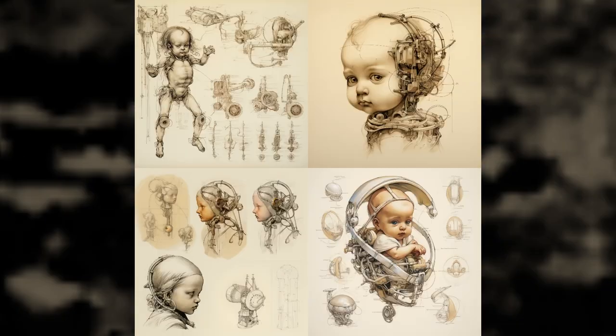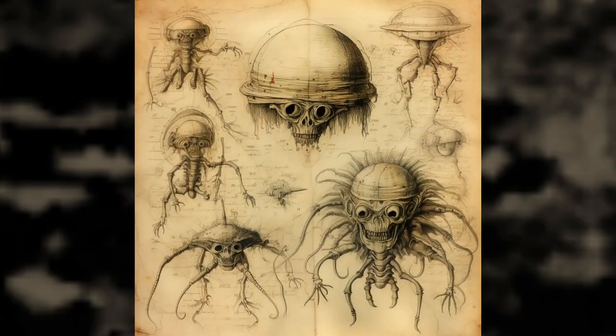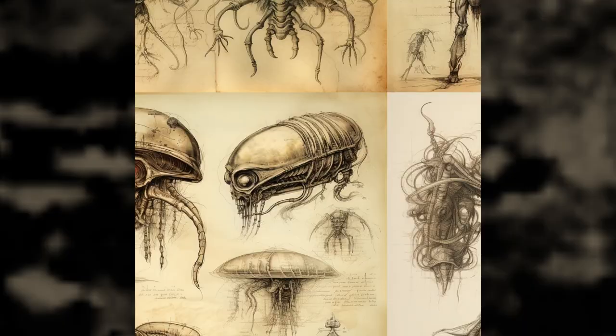Today we are going through Leonardo da Vinci's AI sketchbook. Let's go and see what we find. The prompt I used for this one is Leonardo da Vinci alien sketches, and this is what I got.